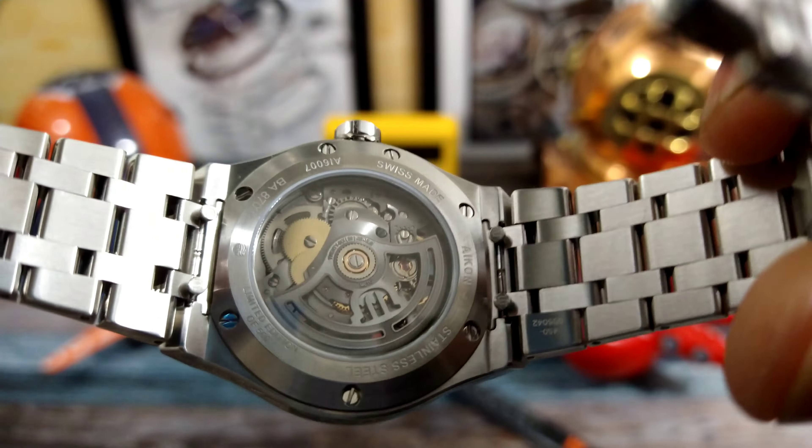You still get the raised bezel with the griffe claws — this is a non-rotating bezel. The finishing work on this case is just amazing. Look at that clean chamfer down the side, and you get that chamfer all the way down the bracelet as well.